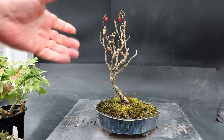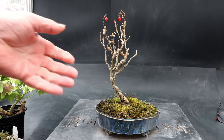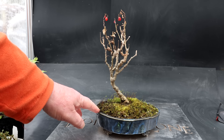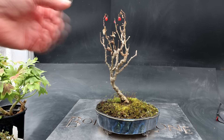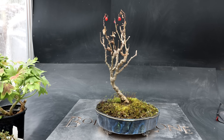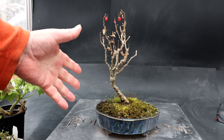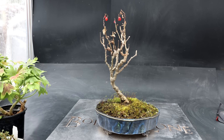Last summer I had slow growth on this tree and I'm not sure if it's the size of the pot. So I'll be interested to see if it's root bound in this pot, see what the roots look like. If it does look like it's fully root bound, I may have to put it in a larger pot.